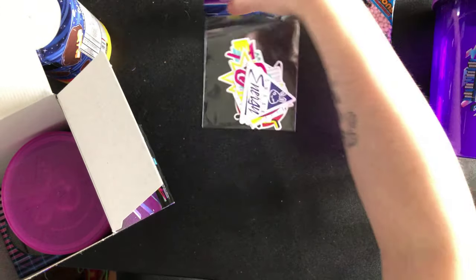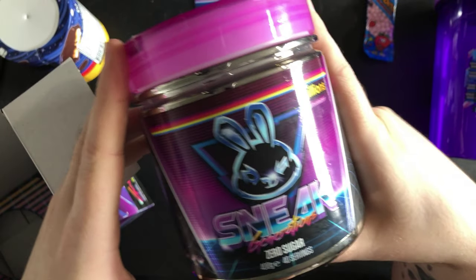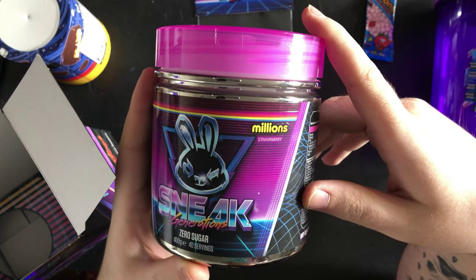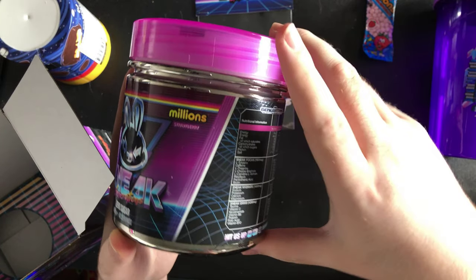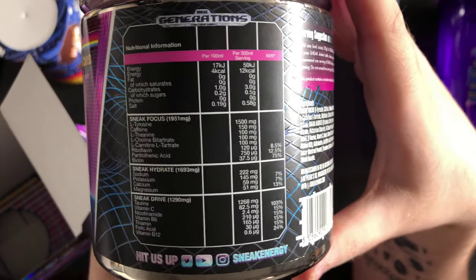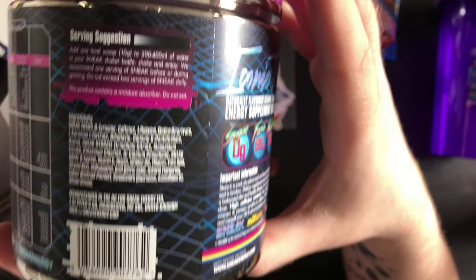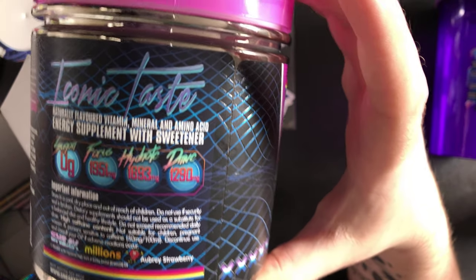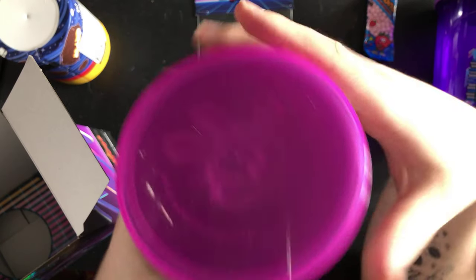Once I've done this, I'll show you guys the tub — here's the Sneak tub. There is actually a pattern here — I never felt that before — it's actually raised up, that feels really cool. It is all plastic. Here are the ingredients, and here's the look of the tub. Got the lid with the rabbit.